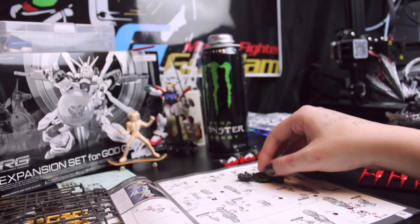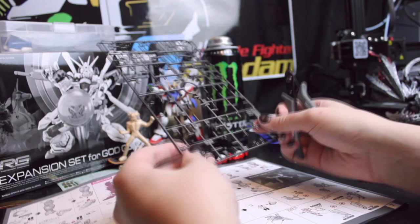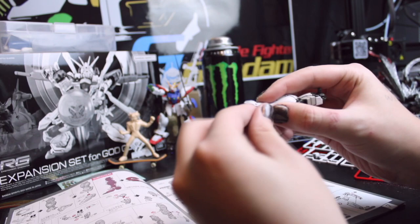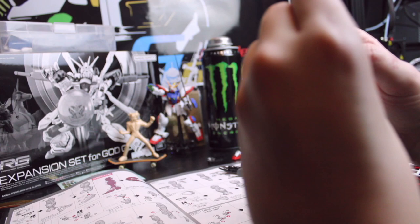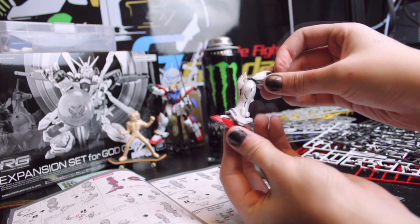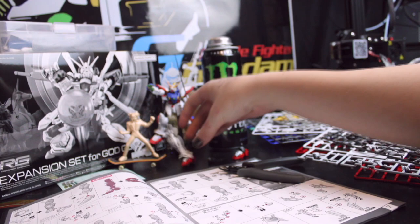Look at those cute little feet! Impressive articulation — I quite like that! It wasn't the worst leg in the world to put together, but we've got another one left, so let's see how I feel after that.